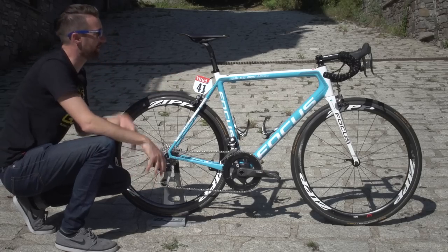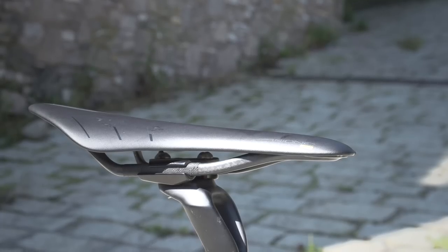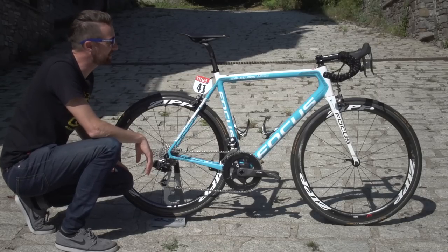Fizik provide the bar tape at the front, and they also provide AG2R with their saddles. Romain is choosing to use a Fizik Arione 00, which is an incredibly sleek-looking saddle.